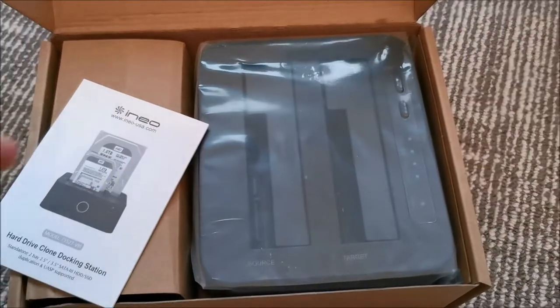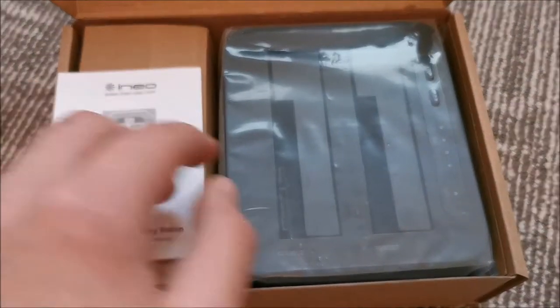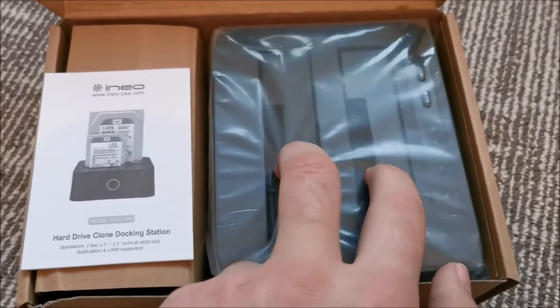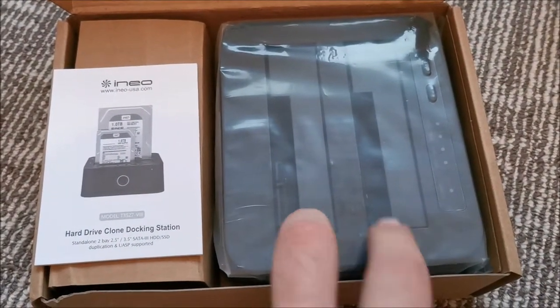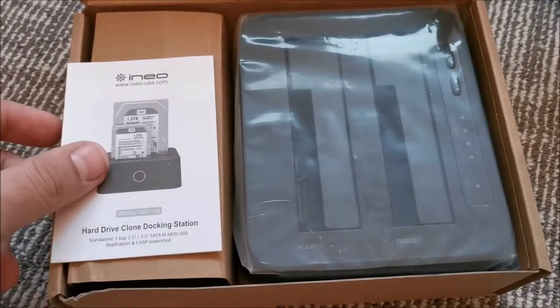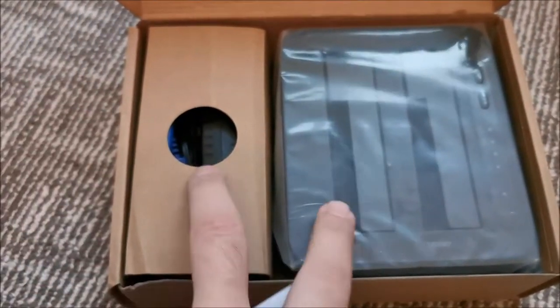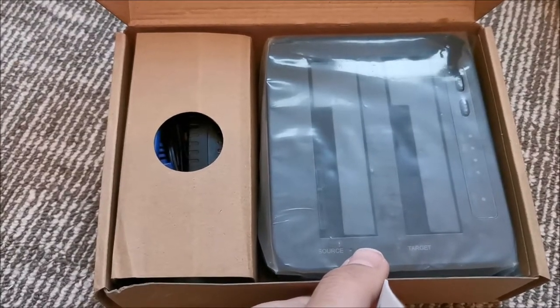As you can see — source, target. But I don't think I will be using the clone mode. I just need a place to insert my hard drives and move data from one to the other via the computer — not a full clone, just some of the files. So let's take a quick look at the manual and then put this to work and do a test.